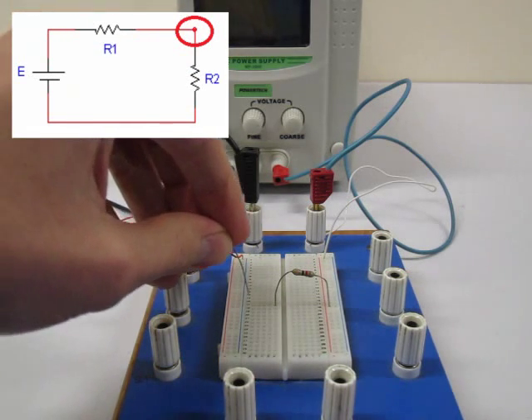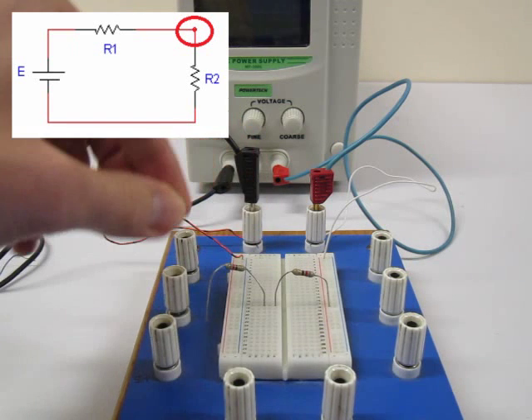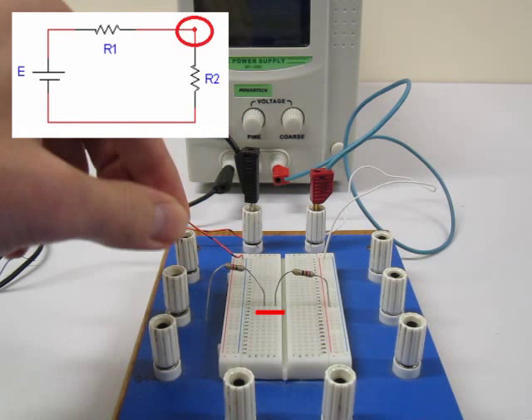Now from the circuit diagram, we want the other leg of the first resistor to touch the first leg of the second resistor. To do this, we place a leg of the second resistor in a hole that shares a common channel with the second leg of the first resistor.